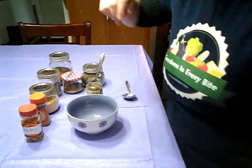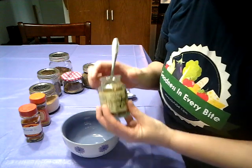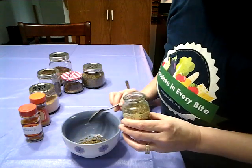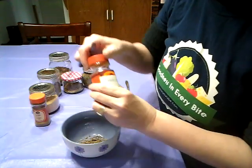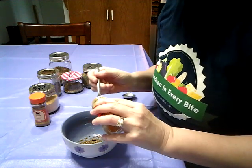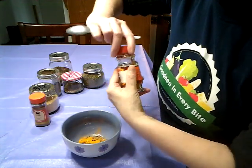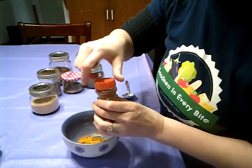What I do is I take a heaping teaspoon of the lemon dill — everything is heaping — and put that over there. Except for the turmeric: I put in a half a teaspoon of that. And then cumin, I put in a half a teaspoon as well.